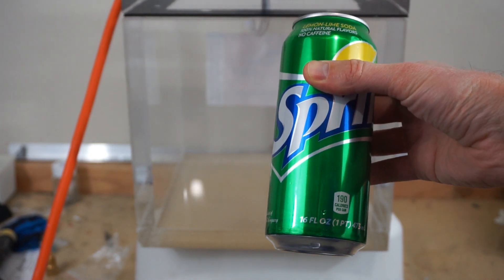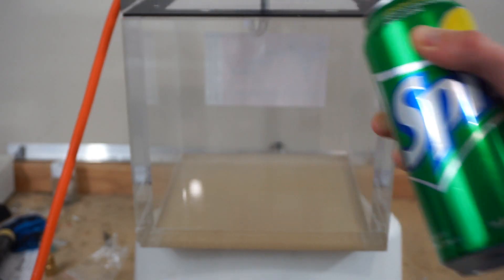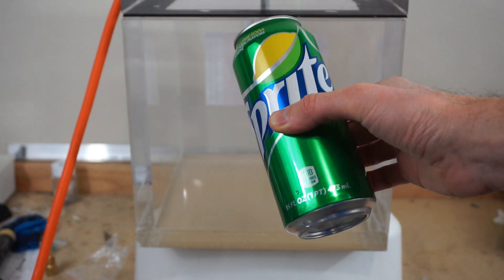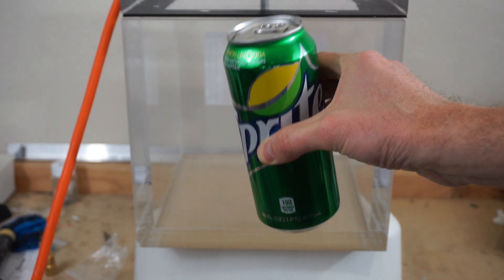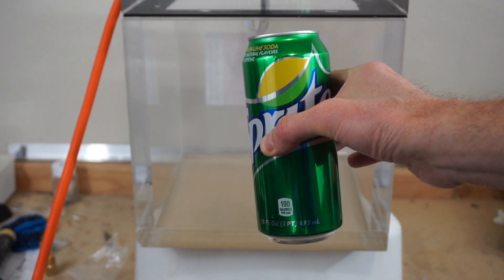Today I'm going to be putting a can of soda in my vacuum chamber to see if it explodes. There are a few ways to get a soda can to explode: you can either heat it up, which increases the pressure inside, or you can decrease the pressure outside of the can and see if you can get it to explode that way.